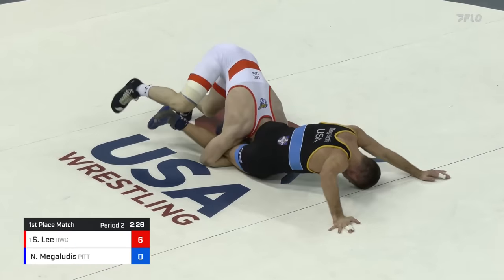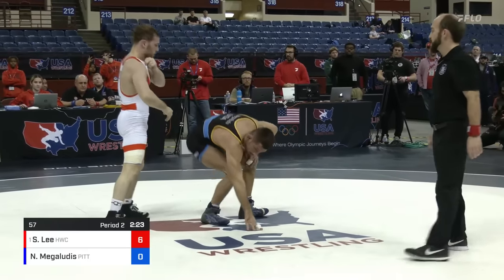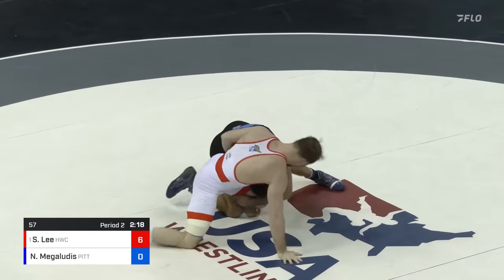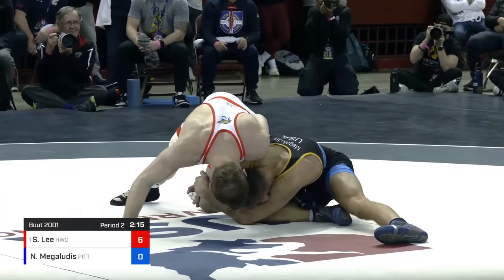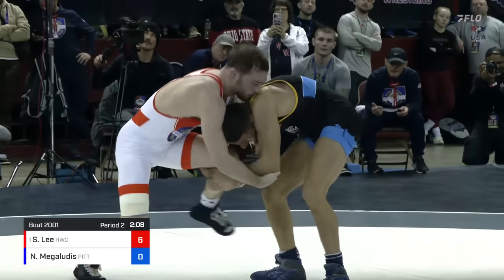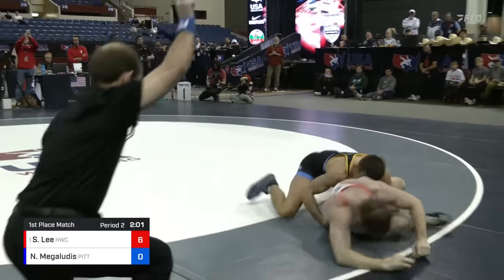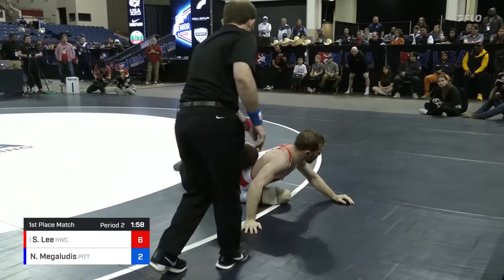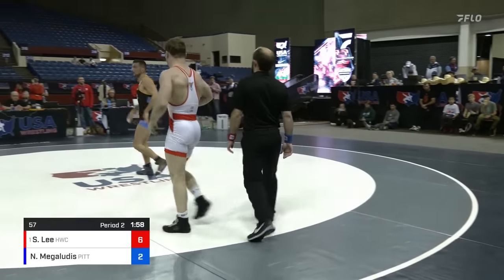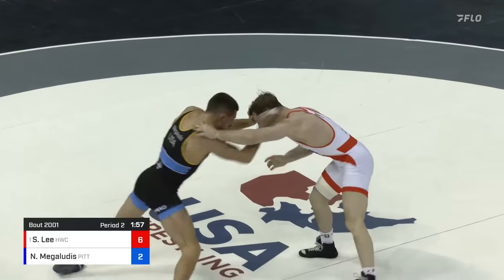And now he goes head between the legs — lace. But Nico able to defend. Both Spencer and Austin DeSanto had a lot of success getting turns from that position, though not in this instance for Spencer Lee. 2:20 to go. Underhook, darts in on the single again — Nico Megalutis whizzers. Nico above the knee trying to get up to a standing position on this single. Now he's up to his feet, Spencer trying to get that foot on the mat. And there's going to be two blue — Nico Megalutis on the scoreboard. Just a two for Nico off that single leg. Nice shot.